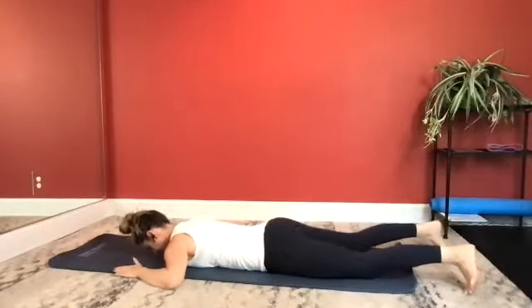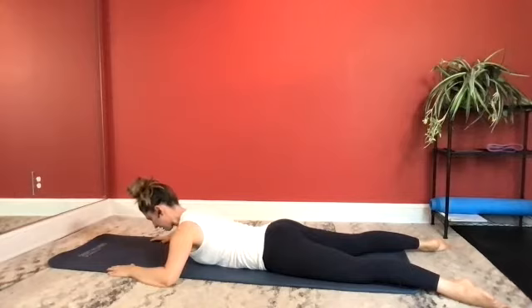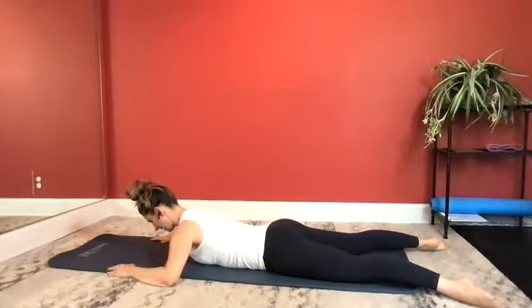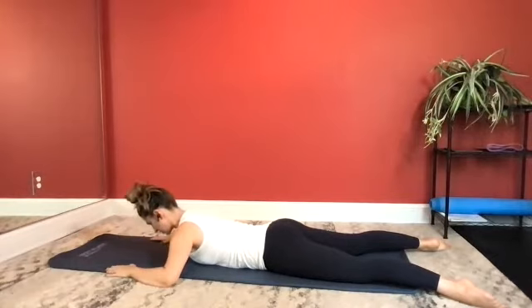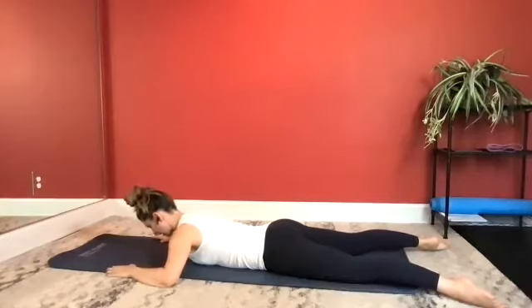Bring your arms out to goal post position. Separate your legs a little bit wider than your mat. Let's go into your breaststroke preps. Take an inhale. As you exhale, lifting up to low extension. Inhale, stay. Exhale to lower back down. Four breath pattern: inhale prepare, exhale lift, squeeze your glutes, inhale stay, exhale lower. Pressing your pelvis into your mat. Last one: take an inhale, exhale lift, inhale stay, and now exhale to lower.